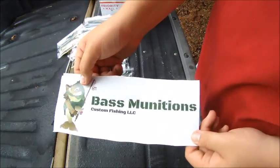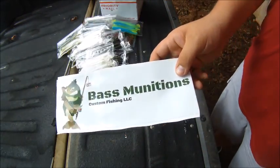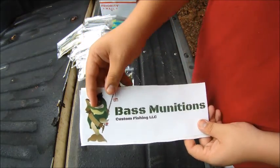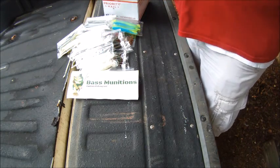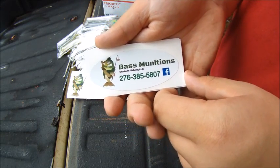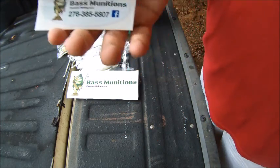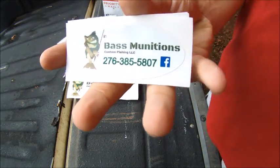I got one big decal for my truck — this is definitely going on my truck alongside my other sponsors like Fish Hog and Kistler. I also got three small stickers. If you want to contact them and order some of their stuff, there's their phone number on the sticker, and you can find them on Facebook at Bass Munitions Custom Fishing LLC, which will also be in my description. I also have pictures of the stuff up on my Instagram at Alabama Outdoorsman.